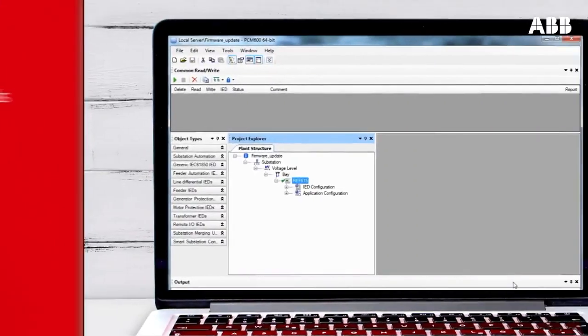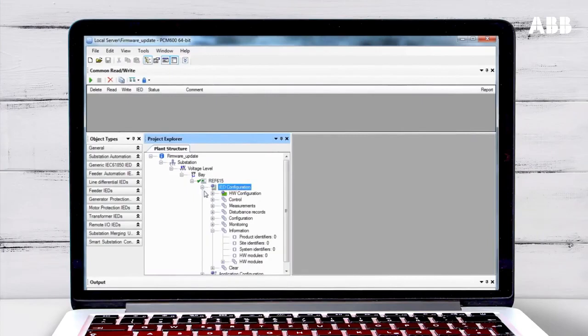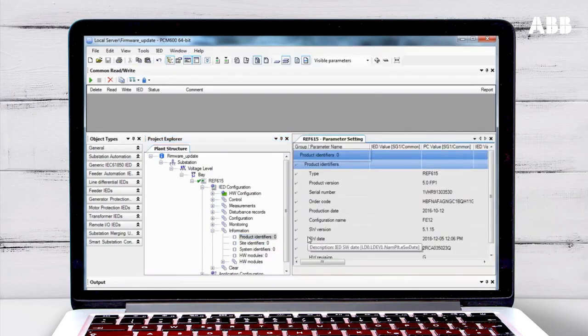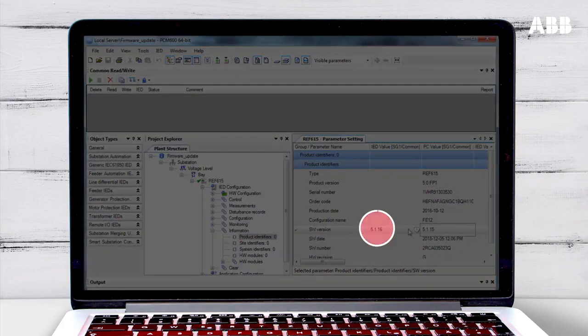You can confirm that the update has been successful by checking the firmware version number in PCM600. Open IED Configuration and then open Information. Click on Product Identifiers and choose Parameter Setting. You can see that the previous version number is shown in the PC Value column. Click Read Parameters from IED to get the updated version number from the relay. You can see it has been updated with the new version number.